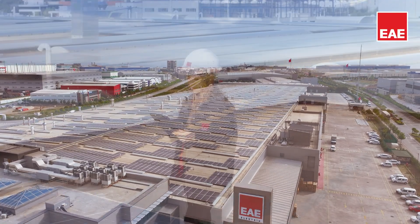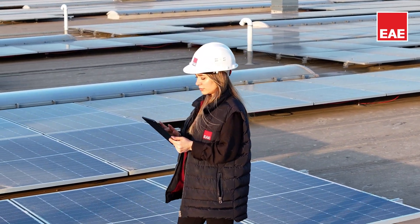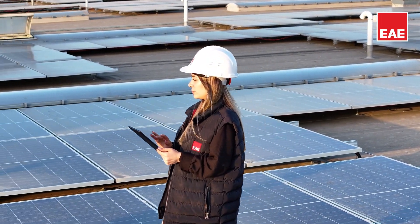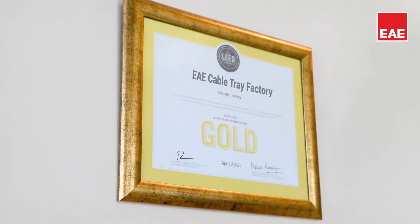Environmentally friendly production is among our priorities. In our manufacturing facility, certified with the LEED gold certificate, we generate our own electricity, thereby reducing our carbon footprint. By prioritizing recycling in our production processes, at the highest level,